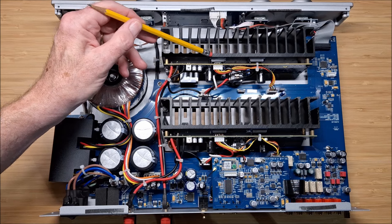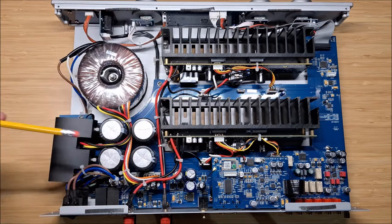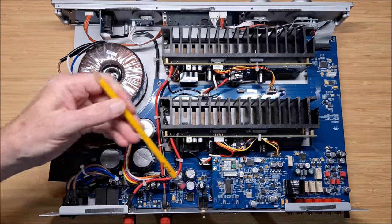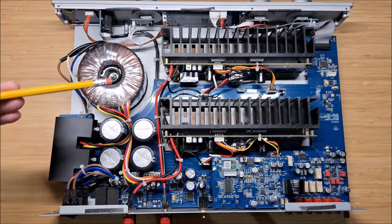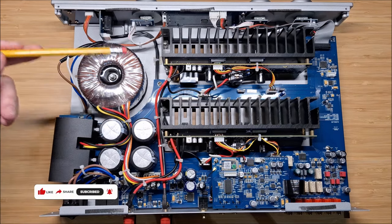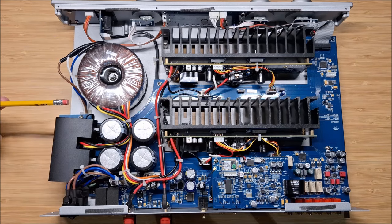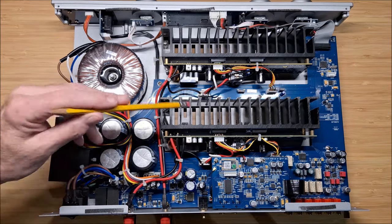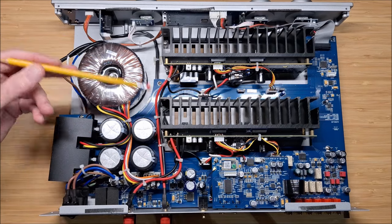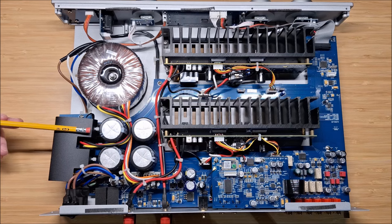Maybe that's why it's 50 watts into 8 ohms and only 75 into 4 — I would have expected a little bit more increase than that. Overall, this is not a piece of junk. Don't get me wrong. It was built with cost in mind and at $900, I don't know if it's a good value. If you like how it sounds I guess the build doesn't matter, but for me that goes into the equation and I'm a bit disappointed in the AudioLab 6000A.